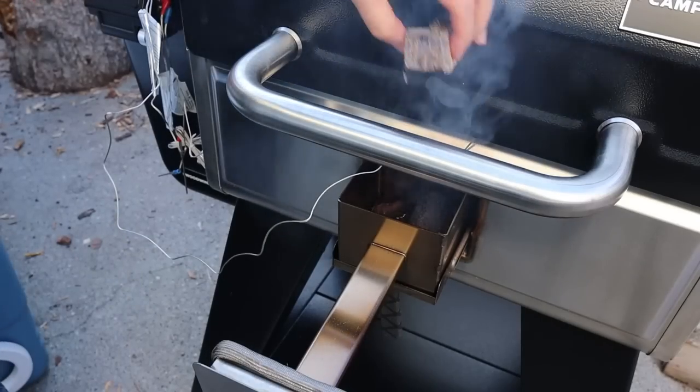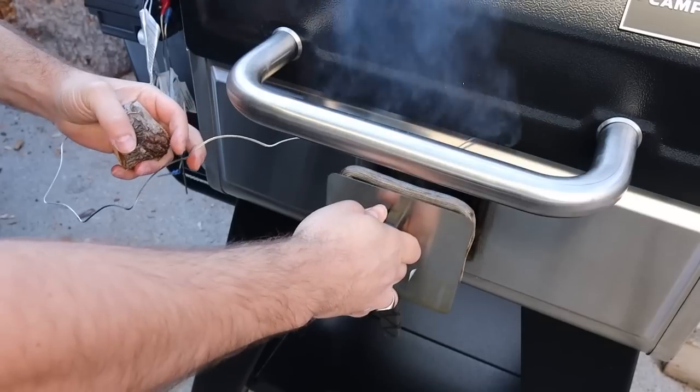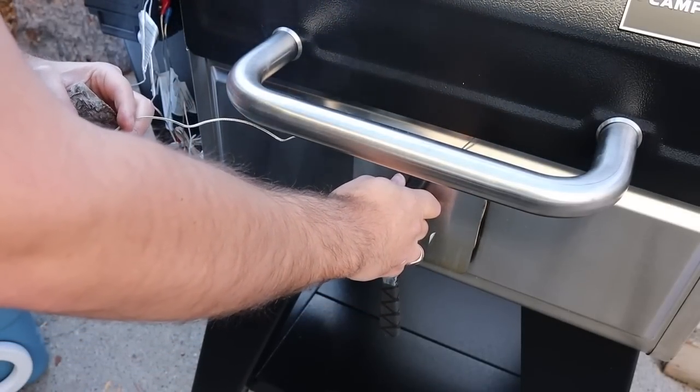Camp Chef shook up the pellet grill world this year by announcing a new feature for their Woodwind Pro called the Smoke Box. It allows you to add chunks of wood or charcoal and supposedly gives you more smoky flavor in your meat.